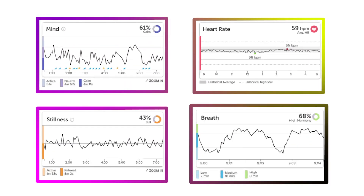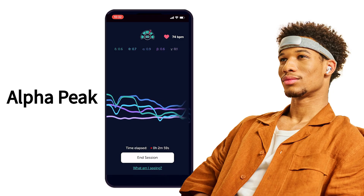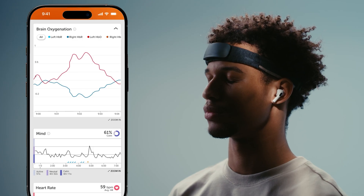The cool thing about Muse is that it's also collecting cumulative data and calculating scores in the background. Two of those scores are really interesting. One is called Alpha Peak, which measures your brain's peak alpha brainwave frequency — a key indicator of overall cognitive performance. The second is your Brain Recharge score, which measures your brain's ability to effectively rest and recover. You can then use that score to determine which app activities will help boost your brain recharge. If you're not using the data to make better decisions, you're just getting data — and for me, that's not worth it.